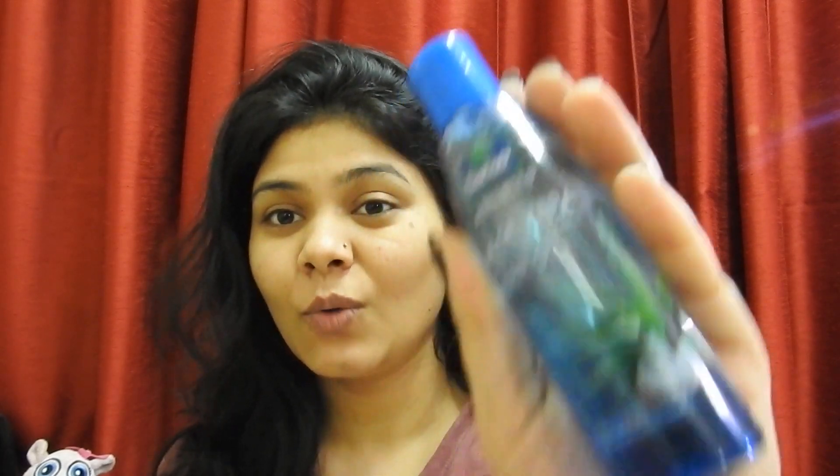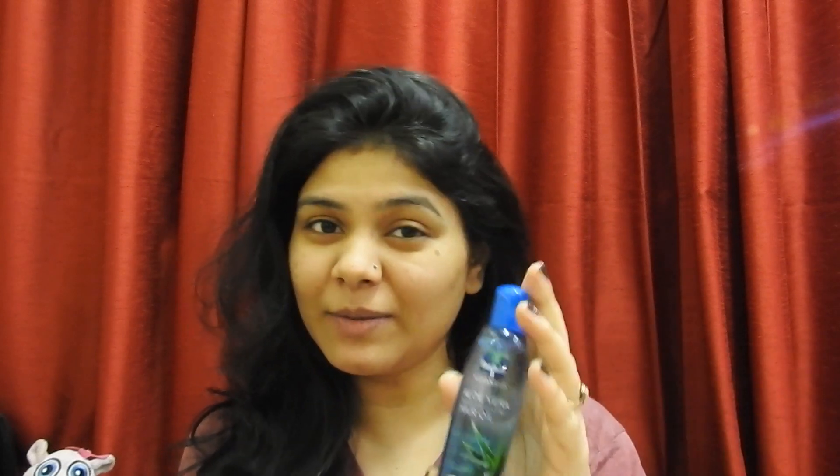Miracle oil is the solution that I have brought. You can buy it very easily and its end result is very amazing. So let's start today's video. Today I am going to talk about this oil — it is Parachute Advanced Aloe Vera Enriched Coconut Hair Oil. It looks like this. I have a small bottle, and you can buy it too.